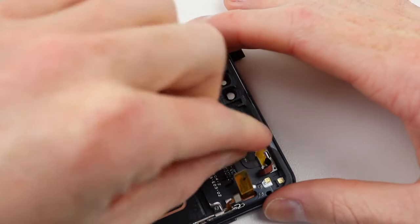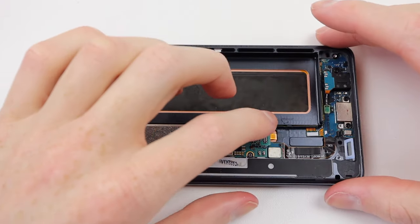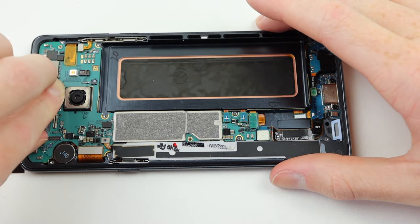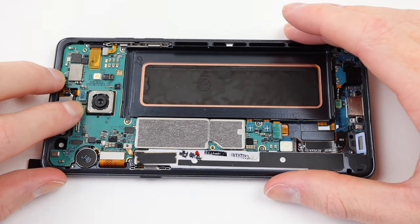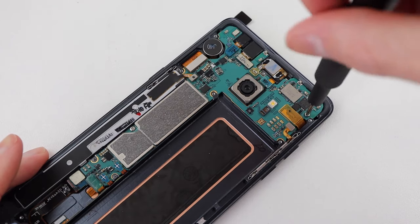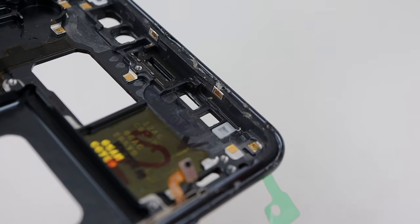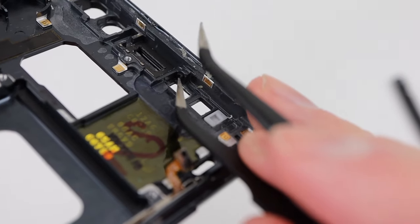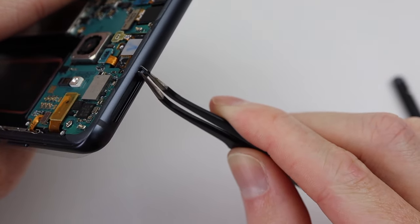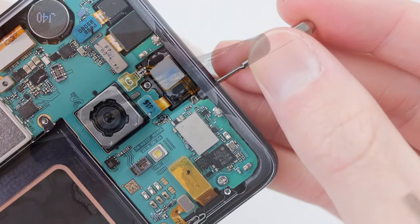Installing the vibration motor and sensor cable, we can get the motherboard installed again, making sure to correctly route the cables and connect the charging port and various other flex cables. Next we can put in the earpiece speaker, which I purposely left out to avoid obstructing the motherboard seating. After installing the two cameras and the two Phillips head screws holding the motherboard, I turn attention to the SIM card tray ejection mechanism — it's missing a piece of plastic which I'll salvage from the old frame, pushing it into the new SIM card slot with tweezers.